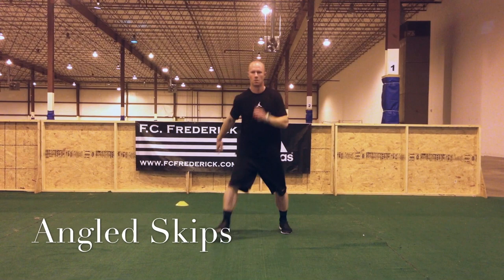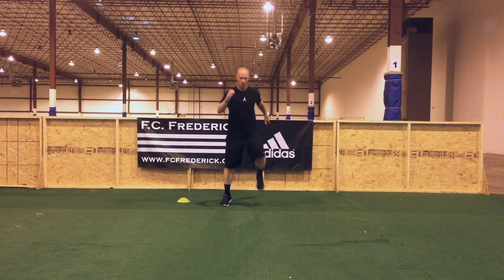Angled skip is great to loosen up the ankles. Still focus on good knee drive and good toe drive. Stay squared up as you go both forward and backwards.